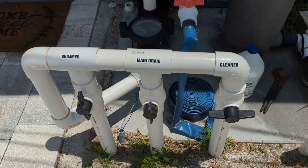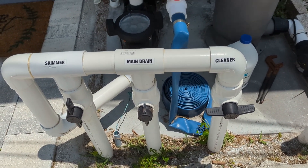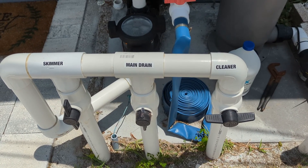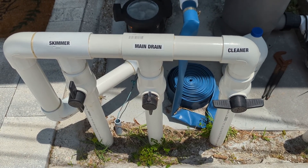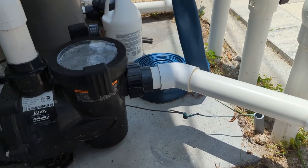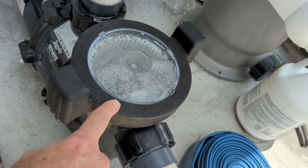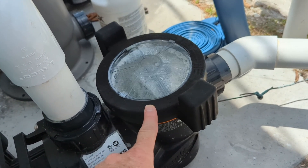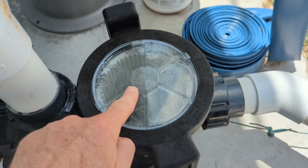So this is the suction side. As we can see, we have the skimmer right here, main drain, and then the cleaner — the cleaner is off. Now normally what happens is air is getting into the system from the suction side, either through the plumbing or the valves right here. We follow this down and that goes right into our pump pot. Also the pump pot lid and o-ring can be worn, and if either of those are worn it can allow air to get into the system. As you can see right here, we can see some air bubbles in the pump pot.